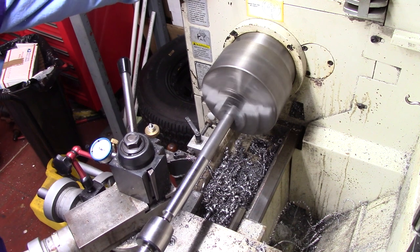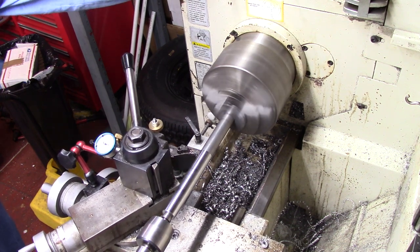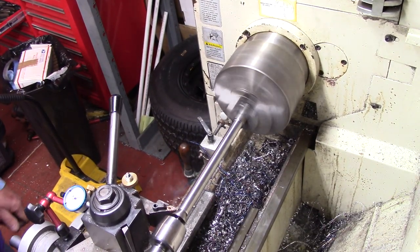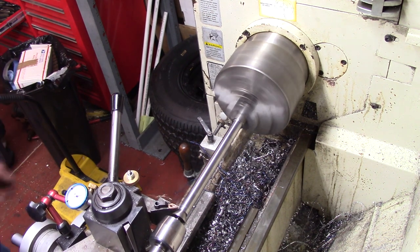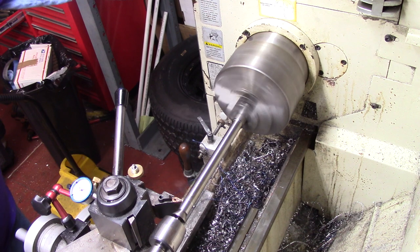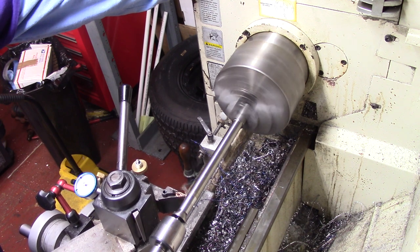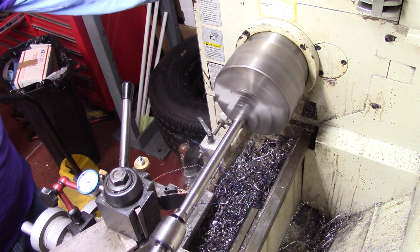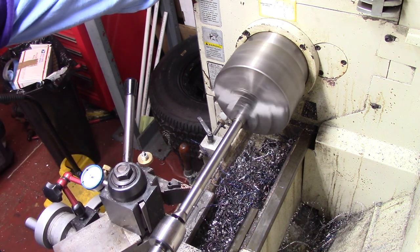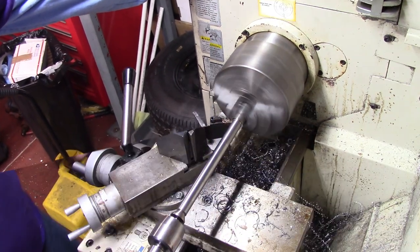I'll bring you back when I get down close to size. Alright, I slid the spring on it — this could be a tight fit, so I'm going to take a couple of thousandths off to give me a little bit of clearance. I know this is hot and it will draw up a little more as the tools come off, but I don't want that spring binding.